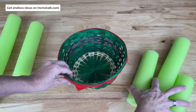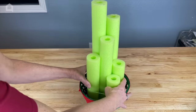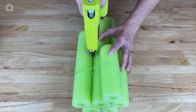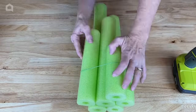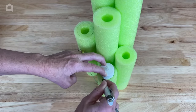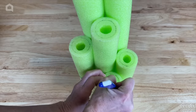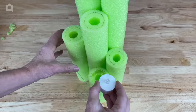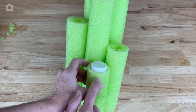Now that I have all the pool noodles I need, I'll organize them in the shape I want and place a rubber band to hold them in place. I'll carefully take them out of the basket and use a hot glue gun to glue them together so they stay in place. While that's drying, I'll put a tea light on the top of each noodle and draw a circle around it with a pen. Using a small razor blade or serrated knife, I'll cut around the circle to create a socket. You can decide how deep you want it — make it deeper if you want the tea light flush with the top.